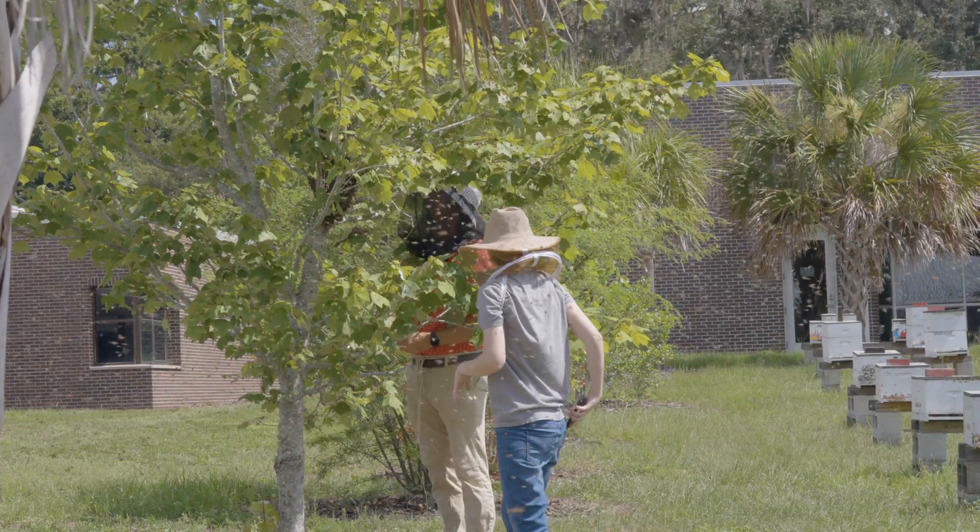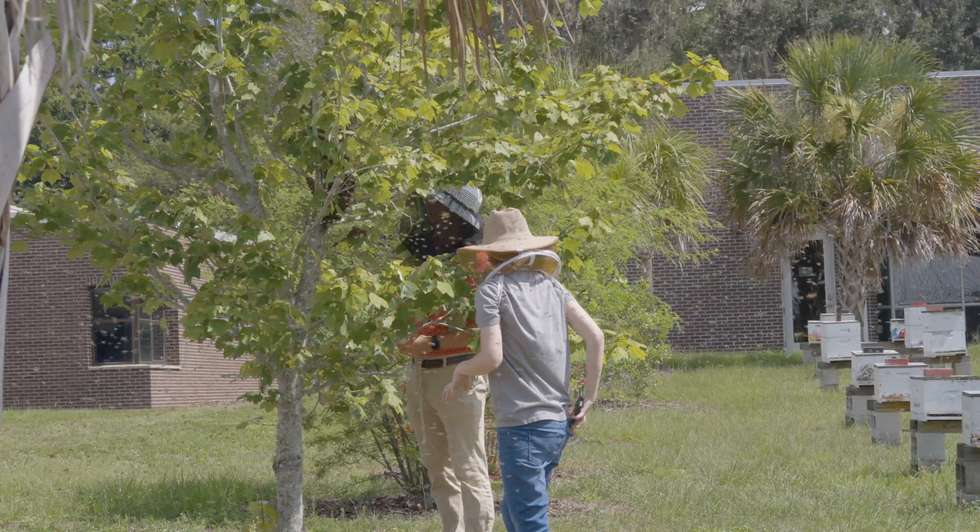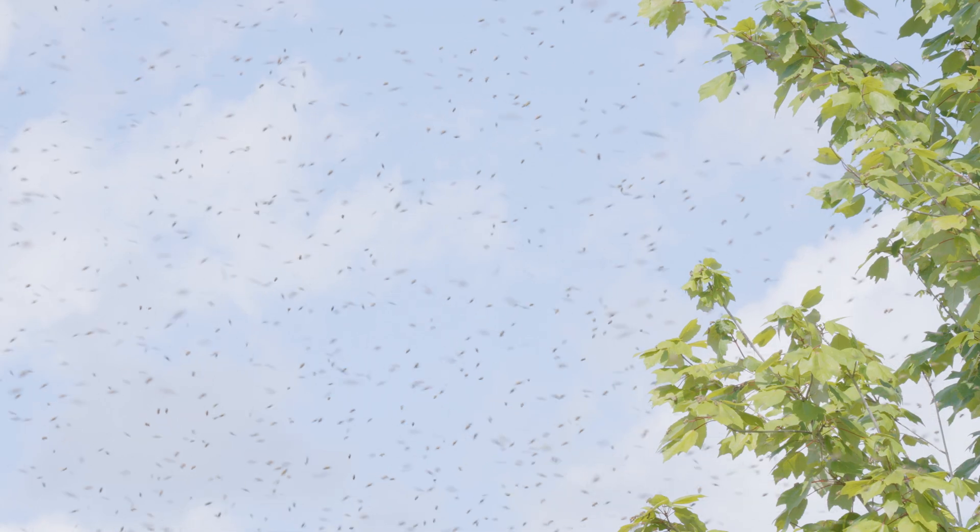Queens are usually replaced during swarming season. The old queen will leave with the swarm and a new one will take her place. Beyond simply laying eggs, queens have another very important function in the nest. They are not just egg layers — they are maintainers, maybe promoters, of colony homeostasis.